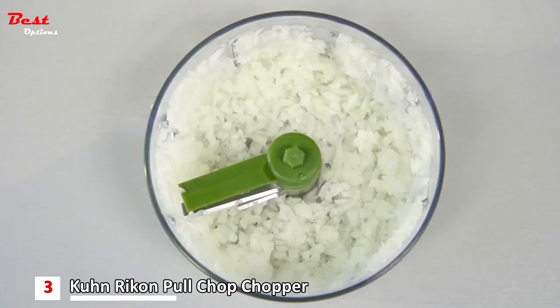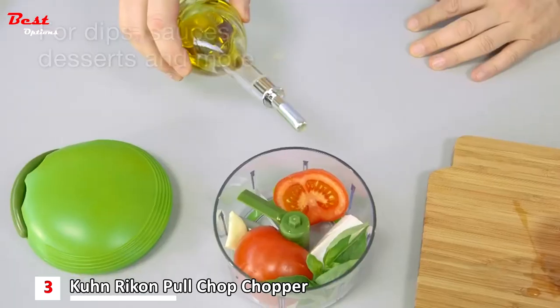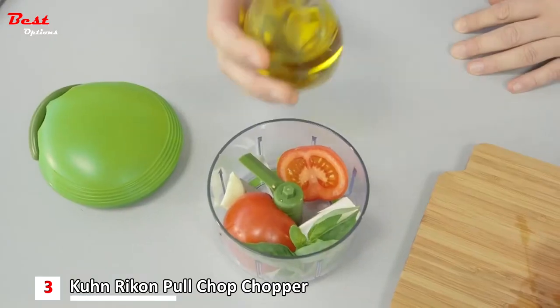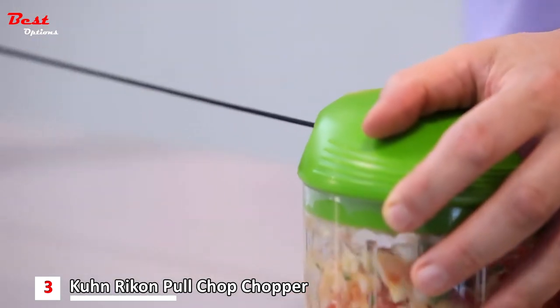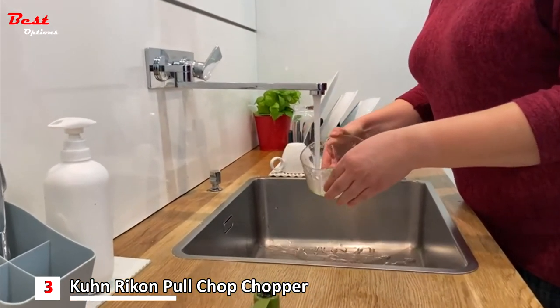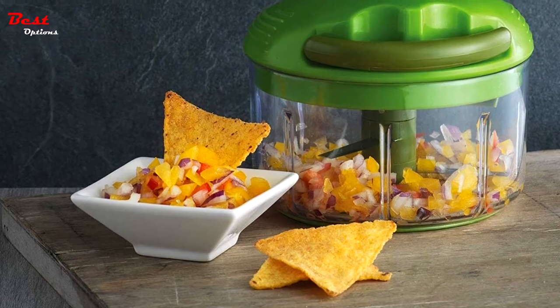It's ideal for fruit, vegetables, garlic, herbs, boiled eggs, and breadcrumbs — it's even perfect for nuts. The 2-cup capacity container, with a diameter of 5 inches and a height of 4.5 inches, stays in place via a non-slip base, and the lid allows food to be stored in the fridge to use when needed. The container is both microwave and dishwasher safe, but it's recommended to wash the lid by hand. A blade protector is included for when not in use — store within the container with the lid on.